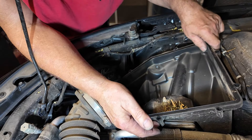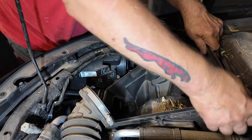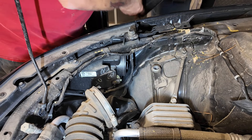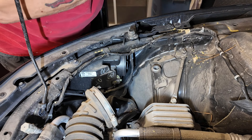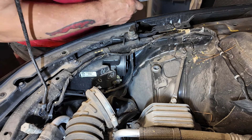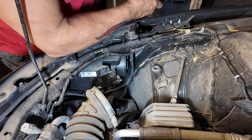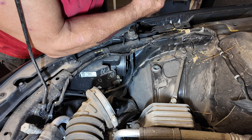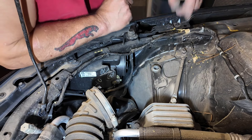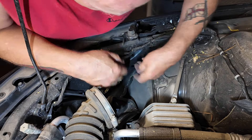You just give it a good hard yank to pull the air box out. These plastic clips on the bottom break easily — they're awful. These are already broken, someone beat me to it. When I put them back in I'll grease them up — that's what you should do so at least some of them may survive.